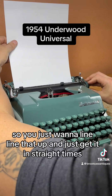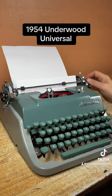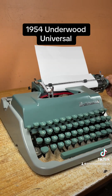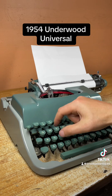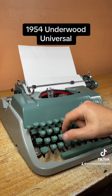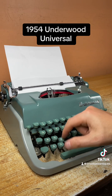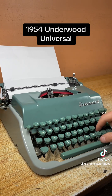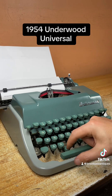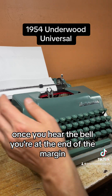You just want to line that up and get it in straight — sometimes it takes a little practice. Once you hear the bell, you're at the end of the margin.